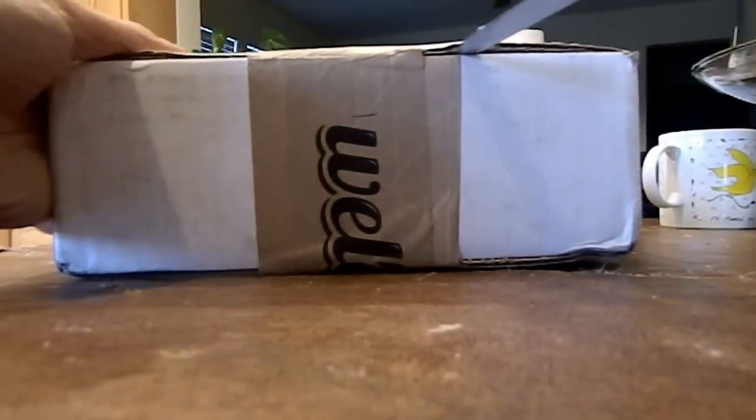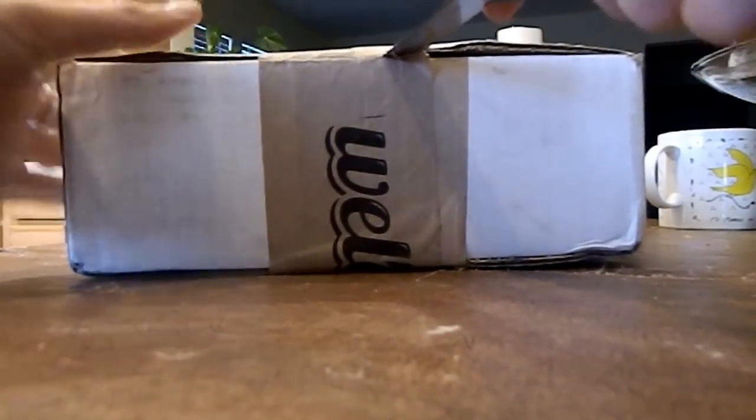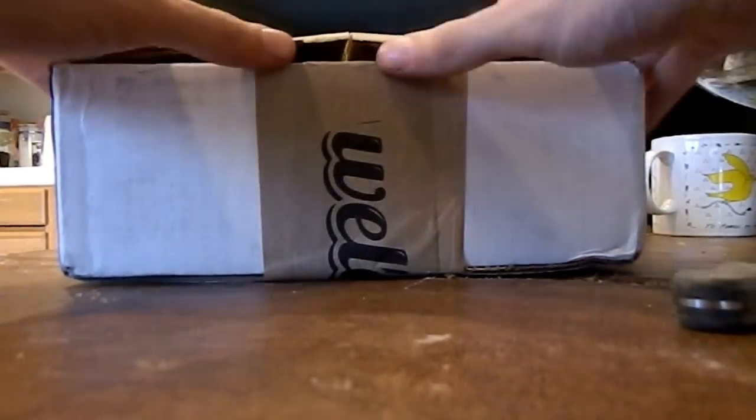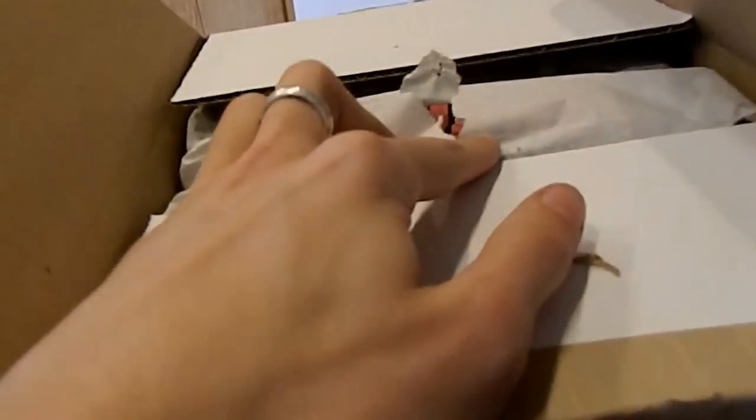Most people hold their camera and try to cut this thing with one hand — I'm not going to waste my time doing that because it's just awkward and takes too much time. Box is open. I cut way too far.